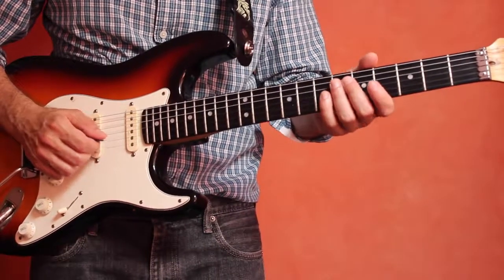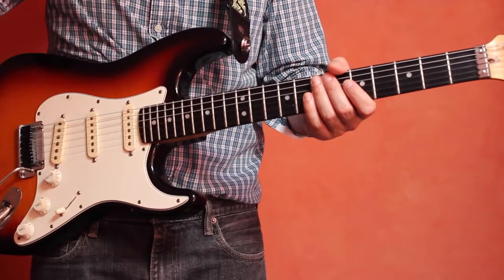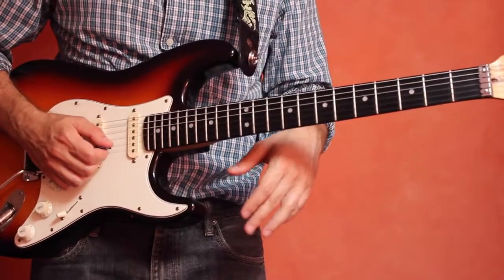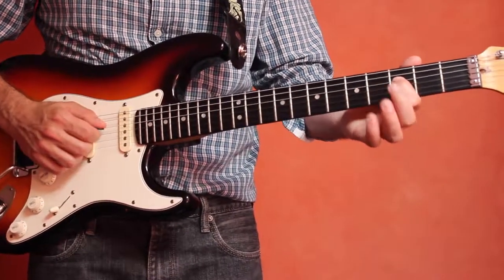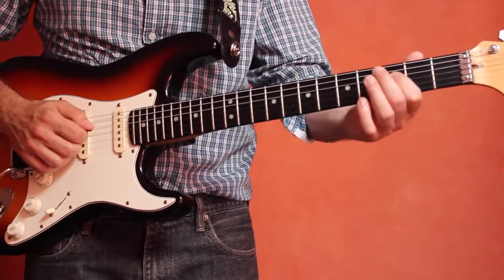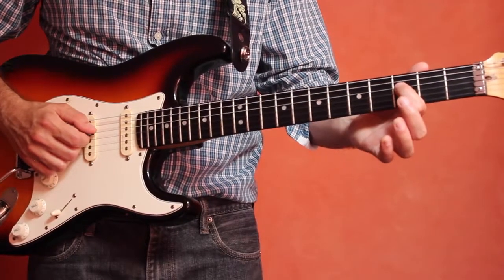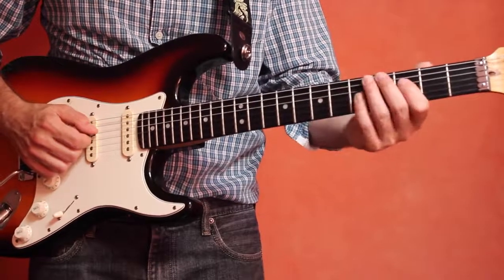So try that exercise on all of the strings — you can keep going a lot higher. It's not as common in rock music to play this kind of thing, but it does give a little spice to your playing. So try that out as well. Here's the same exercise on the D string, the fourth string: two frets, then three frets, and you get the idea.